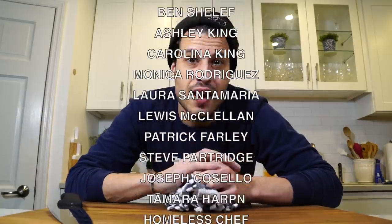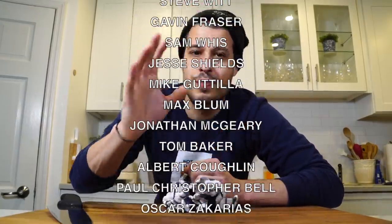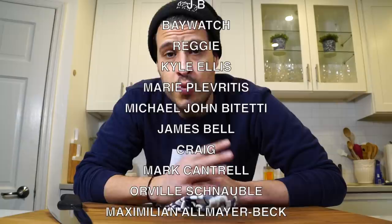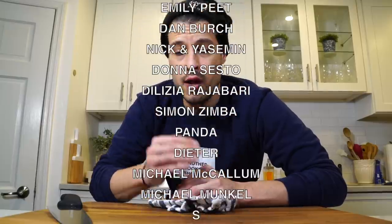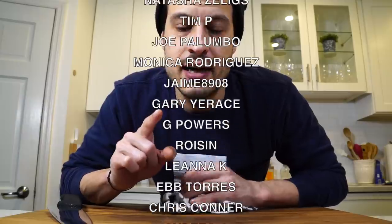For more recipes and inspiration, visit beef.it'swhatsfordinner.com — link down in the description. The secret behind that recipe is I developed it maybe 11 years ago and haven't made it in the longest time. It was the perfect recipe to share for this collaboration, so I'm really happy with it. I hope you enjoyed it. Thank you all for watching, thanks to all my patrons, thanks to Beef it's What's for Dinner — I appreciate everyone and all the support. That's all I've got today, I'll see you next time.